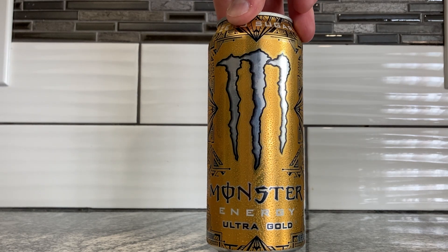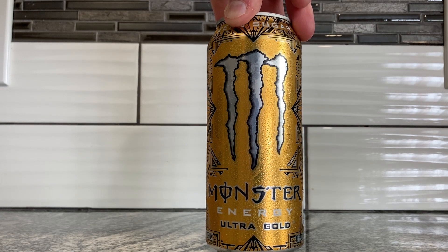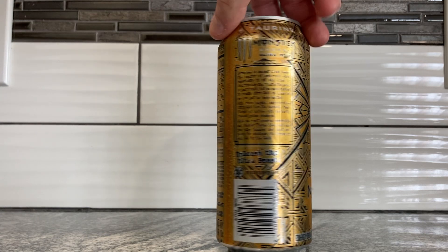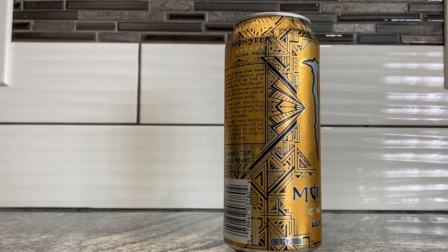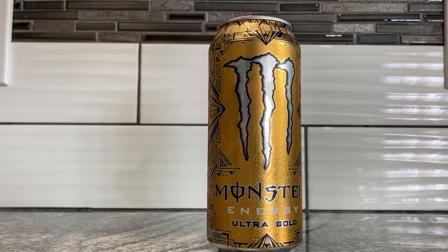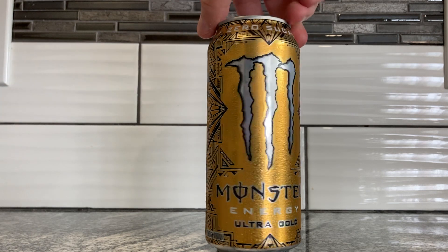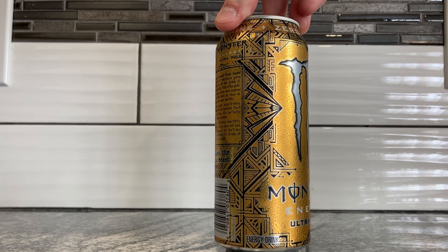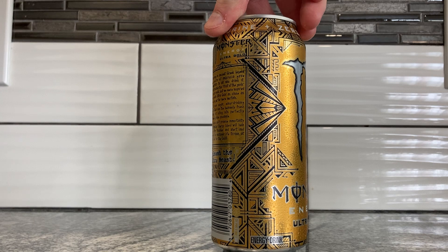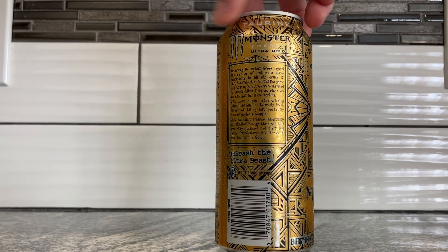I think it's one of the newer drinks, part of the Monster Ultra line. You can see these prisms and stuff on the can — they're pretty neat. I don't know if this gives me more of an Aztec vibe or an Egyptian vibe. It's kind of both, but I'm leaning towards Aztec because of the more linear stuff. If it was more Egyptian, I guess it would be like hieroglyphics and whatever.